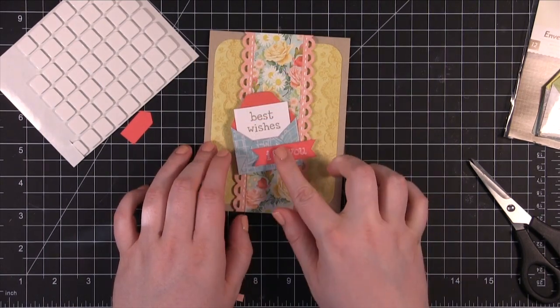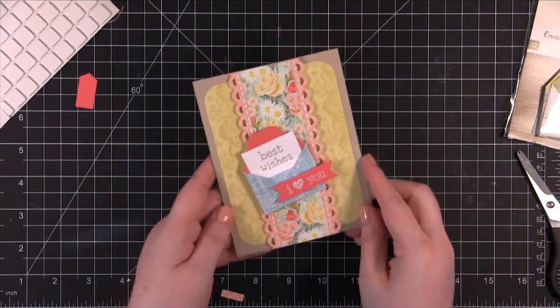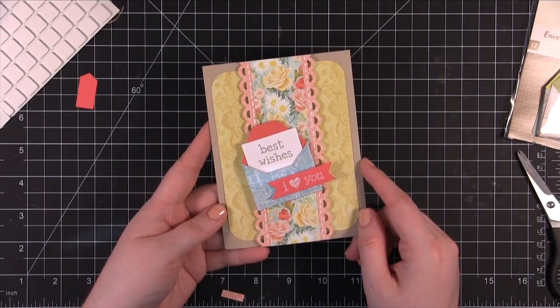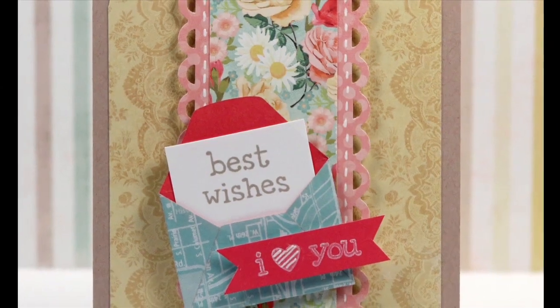And then this can go right there. And there's the card for today. I hope you guys enjoyed, and I will catch you guys a little bit later. Thanks for watching, bye-bye.